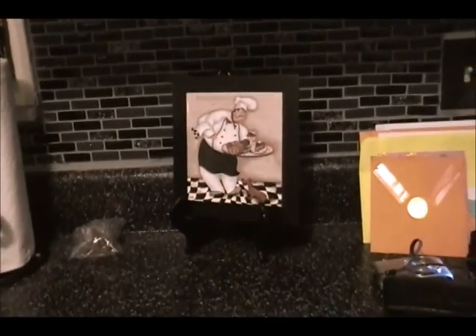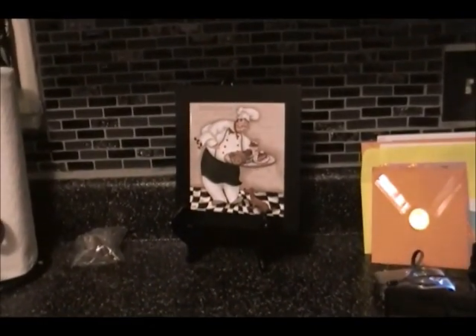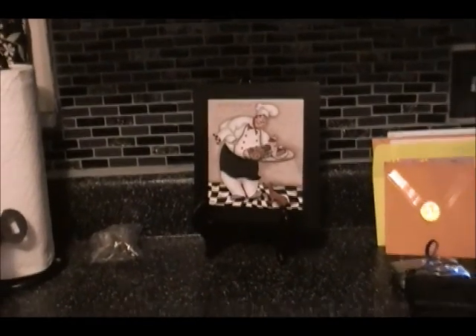That took us about a day to do the backsplash. We just did a chef theme in here — that's what we originally had and what I originally wanted. We re-did the counters. This is just a Rust-Oleum kit, same as the cabinets. It's not like real granite or anything, just paint.